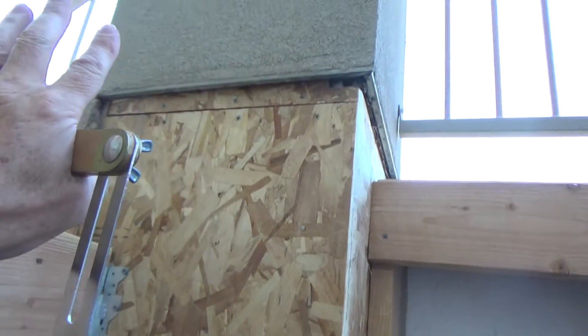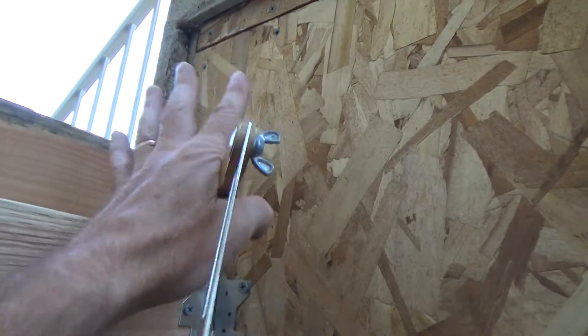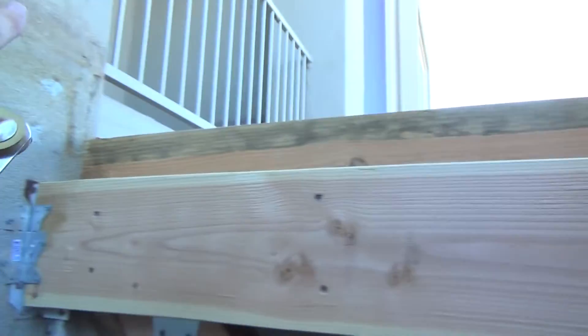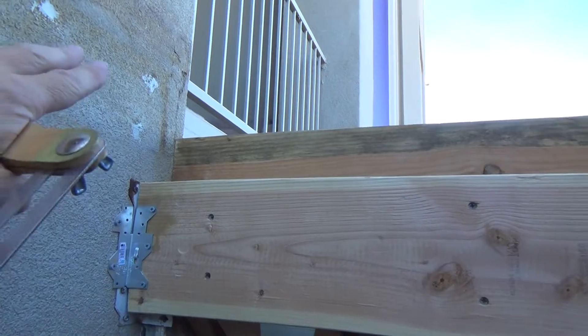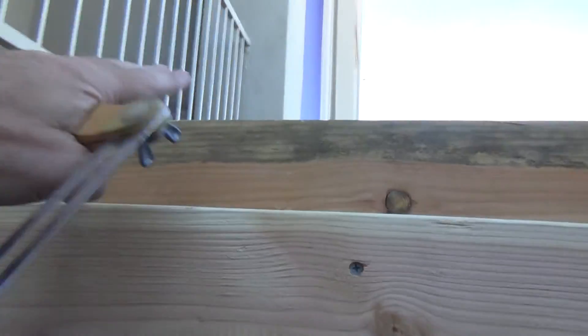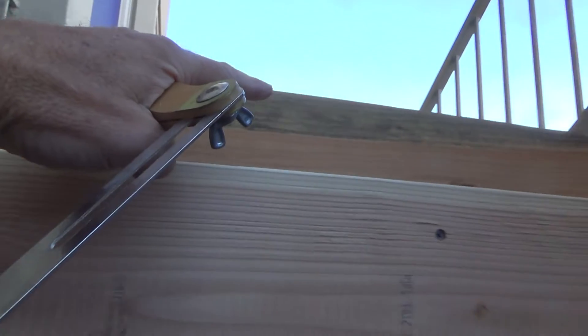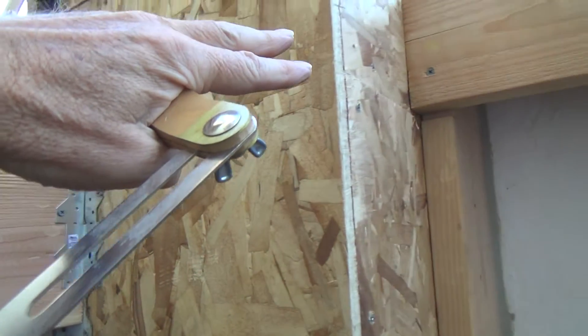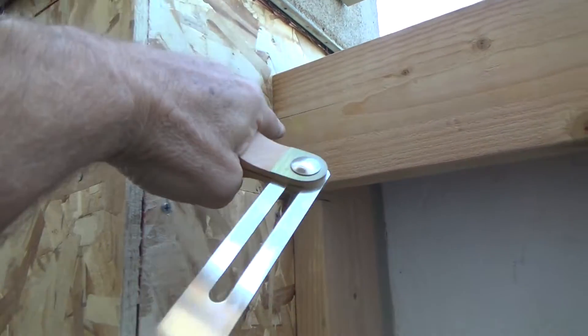I had to rebuild this whole column, so now I can play around with it and adjust it. If I raise this side up, I can raise that side up the same and the angle will still be going down. So if the water's here, it's going down this way, but when it gets to about here, the water is going to go down this way and then down between those columns.